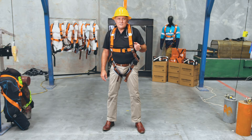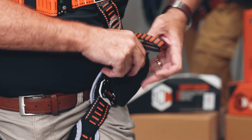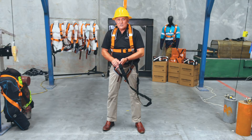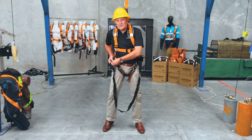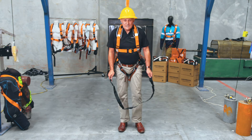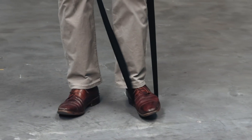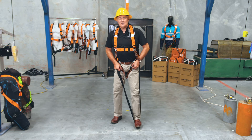The LINQ suspension trauma strap eliminates the tourniquet effect. All the pressure in my femoral artery is removed and it's easy to deploy and easy to adjust. It has been clinically proven and tested to show how much it alleviates the condition — in fact I can happily hang here all day long. I have in fact hung for more than two hours in a laboratory during our medical trial.